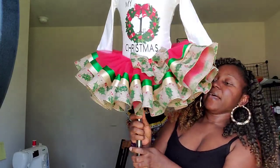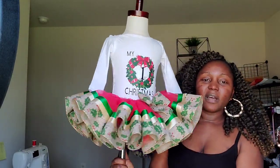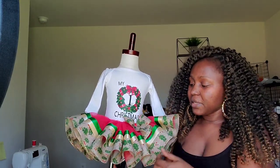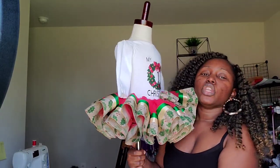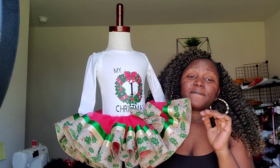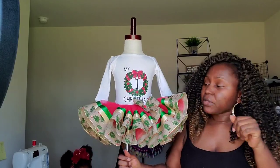Hey crafters, it's your girl again with another video! Today I will be showing you how I made this tutu — and I made it with scrapped leftover tulle. I had so little sitting around, and then I got an order for a three-to-six-month-old baby. I'm like, oh, I can use this! If you want to see how you can use your leftover scraps and not waste them, keep on watching.